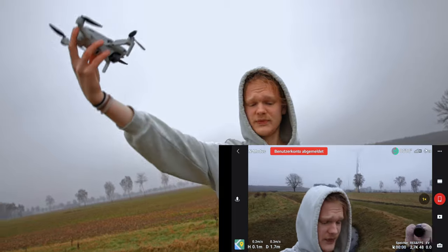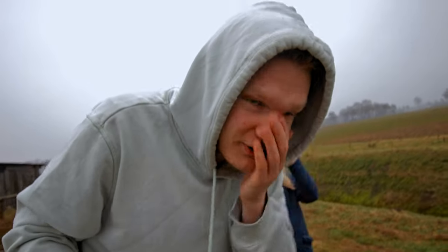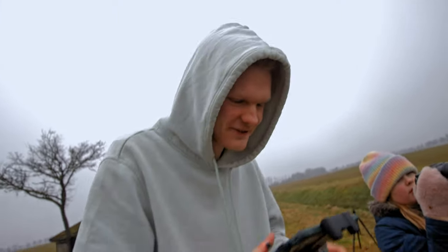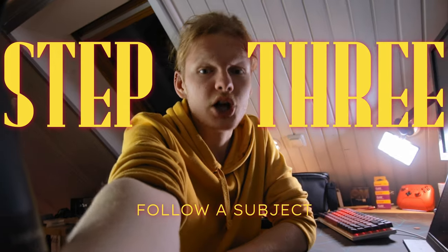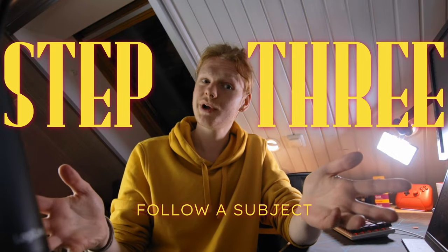Anyway, this is my new vlogging setup. I'm an idiot for forgetting the SD card, but nothing I can't fix another day. This is fun. This is real fun. Step number three: try following a moving subject. Something like a car, maybe?